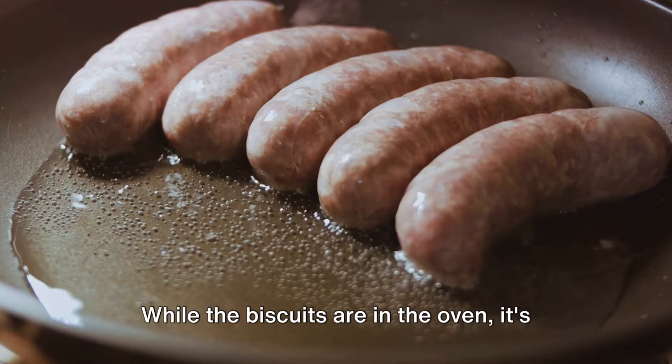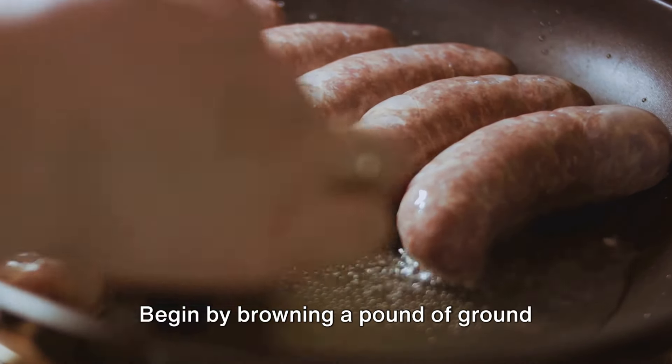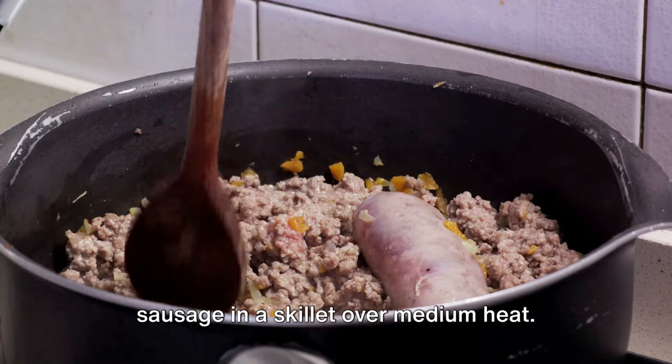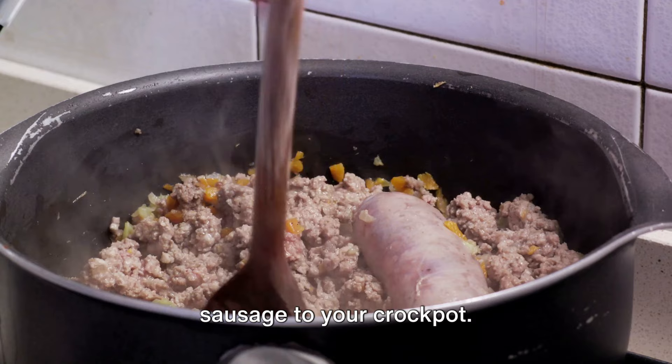While the biscuits are in the oven, it's time to start on that mouth-watering sausage gravy. Begin by browning a pound of ground sausage in a skillet over medium heat. Drain any excess fat, then transfer the sausage to your crock pot.